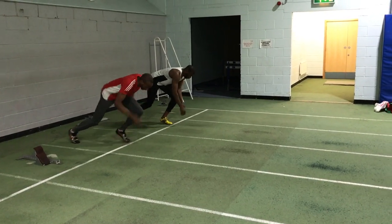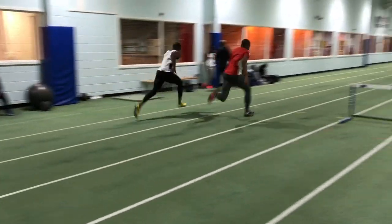The benefit of those stationary or near-stationary jumps is for sprint starts and accelerative purposes.